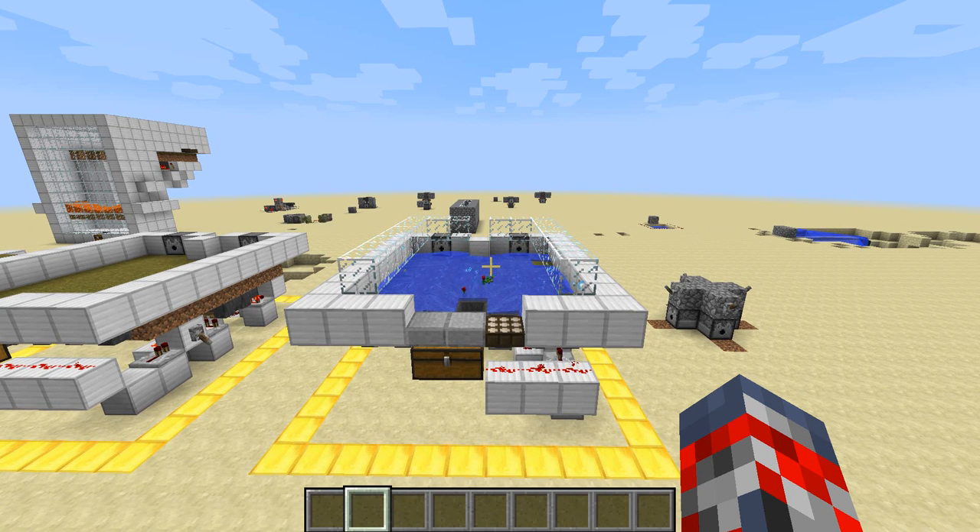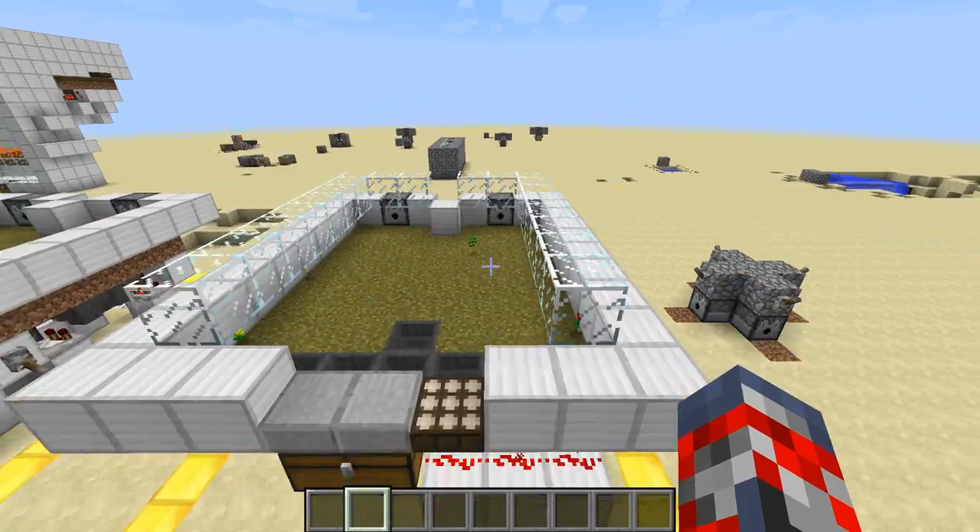Hey guys, Jubilevan here, and Tammy's showing you this automatic seed and flower farm, or you can call it seed and dye farm, whatever you guys want to say.